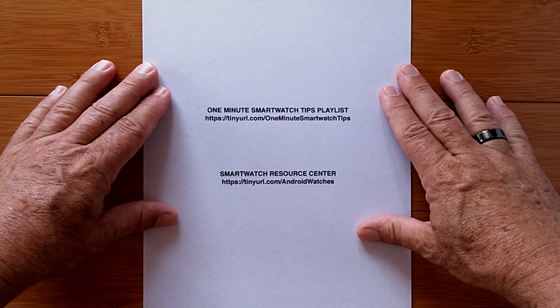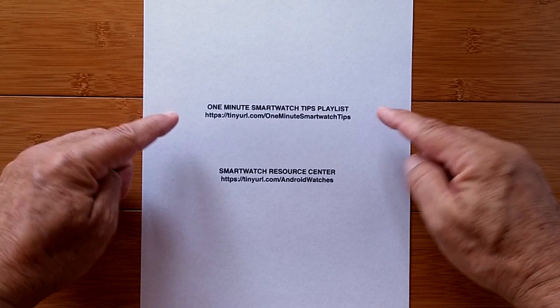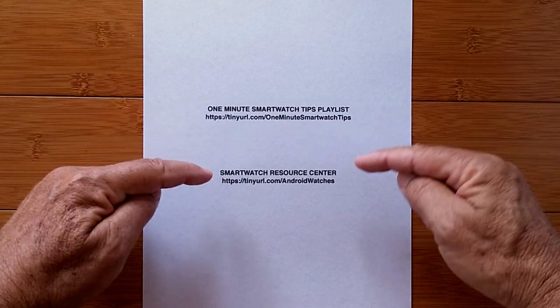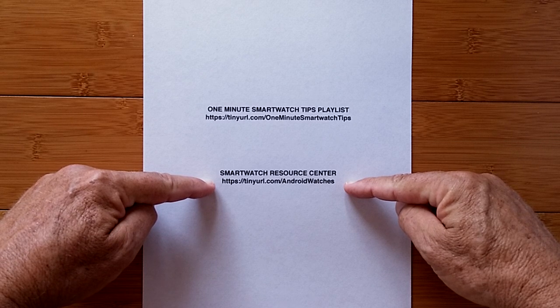Got a minute to learn something new about smartwatches? Just a reminder, we have a whole playlist of these tips which you can reach at this address, and a lot of goodies are waiting for you in a Google Drive at the SmartWatch Resource Center here. Your one minute begins now.